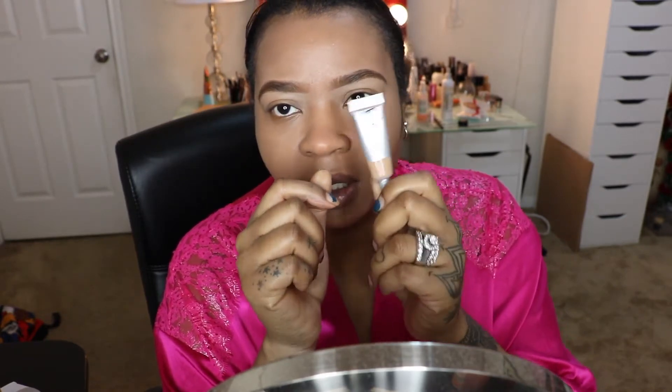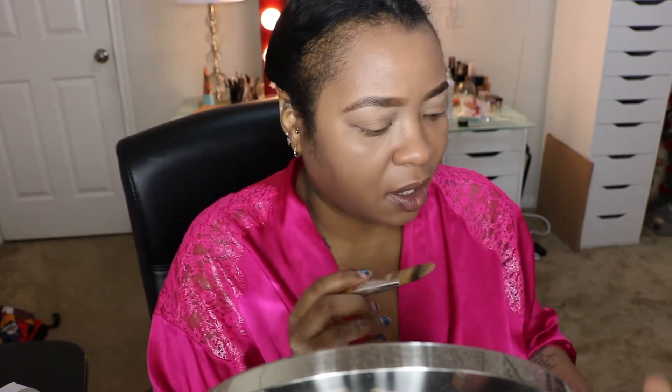This is something I got in my Ipsy bag before I canceled my subscription because the stuff they were sending just wasn't worth keeping. I'm going to apply some to the back of my hand, then spray Fix+ and pull some of it to apply to my under eye area and my T-zone — the normal hot spots.